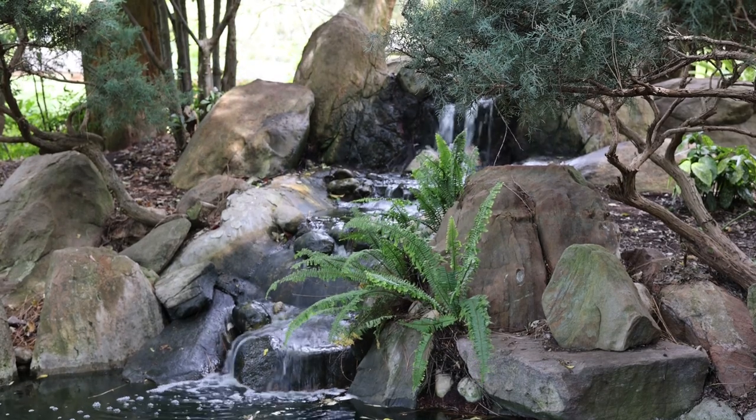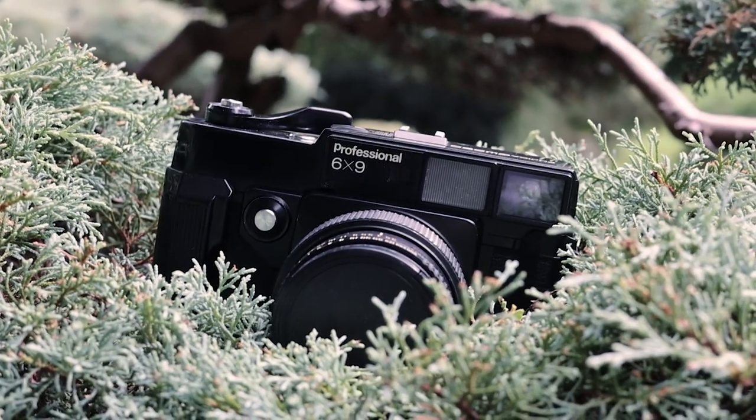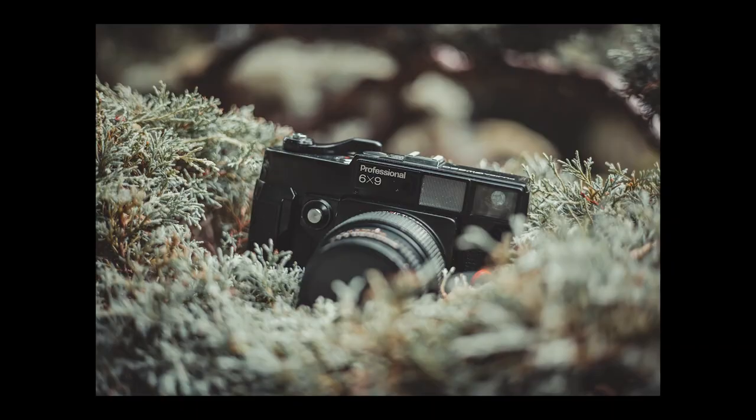Switching from a modern powerhouse to something a lot simpler — the Fujika GW690, otherwise known as the Texas Leica because its design resembles a Leica film camera, and is also pretty big.